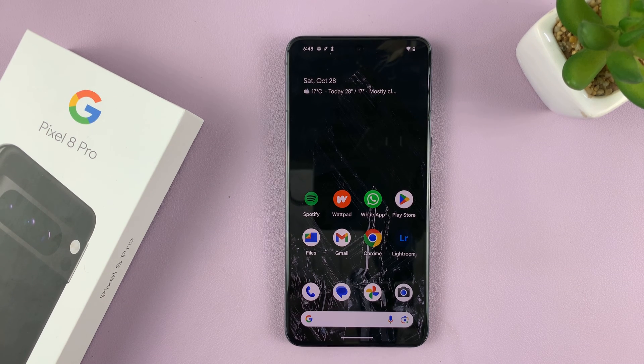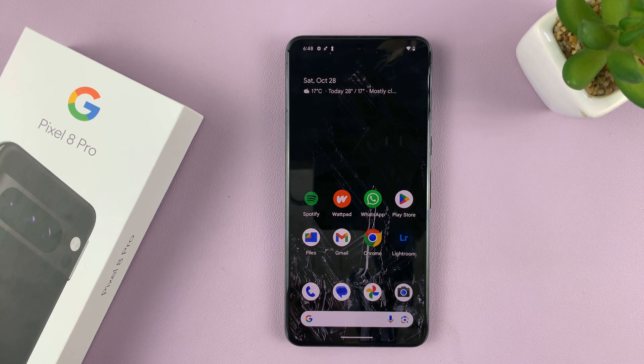So in today's tech tip, I'll be showing you how to turn off and how to restart your Google Pixel 8 or Pixel 8 Pro.